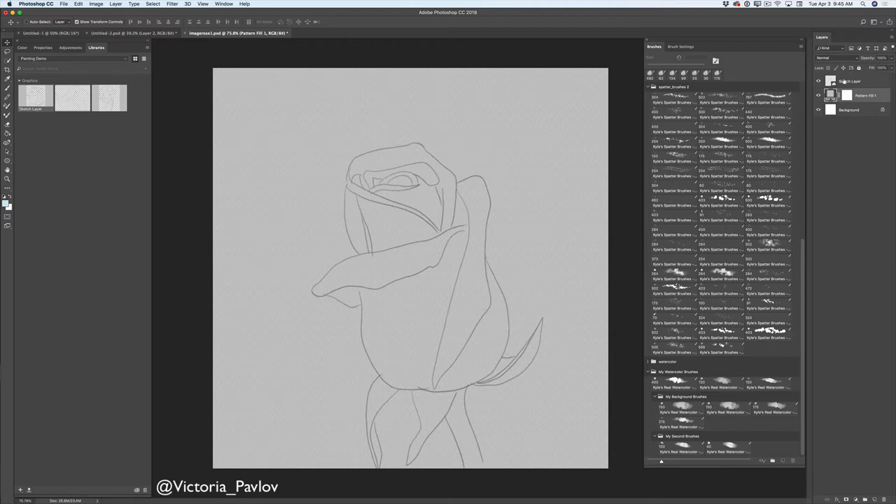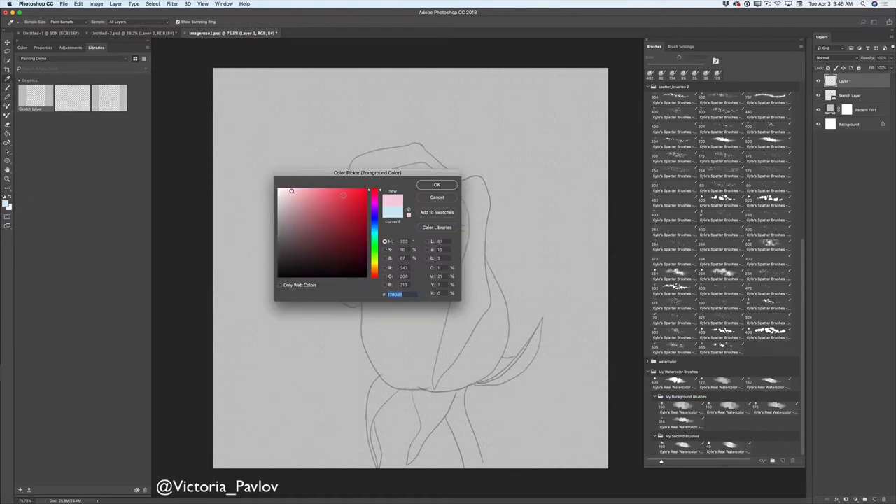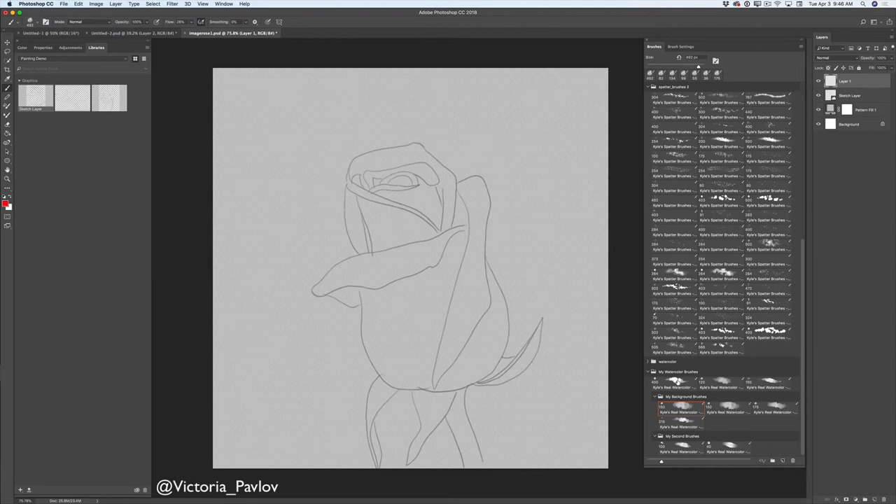Now I will select my sketch layer. I will create a new empty layer and select my paint brush tool. I will switch color to red — I will use this color for my rose. I will click on my watercolor brushes. I have three of them, and I can click on any of those brushes.